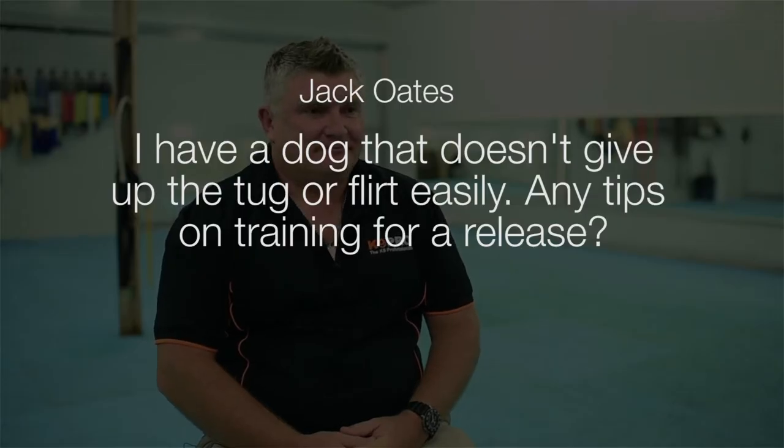Jack asks: I have a dog that doesn't give up the tug or flirt easily. Any tips on training for a release? When we're playing tug with a dog, one of the problems is that the dog can become possessive over the toy, often because the owner is possessive over the toy.